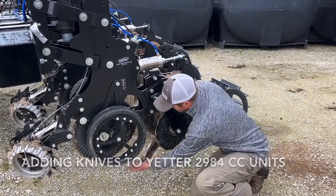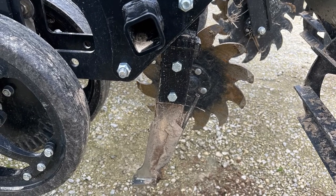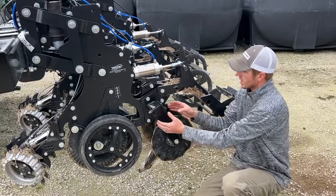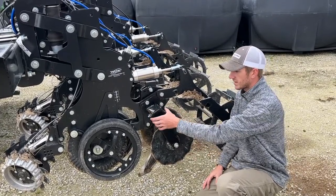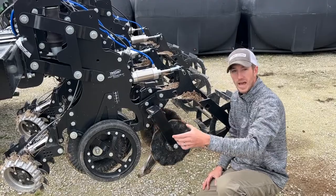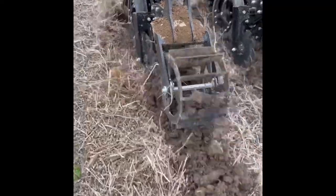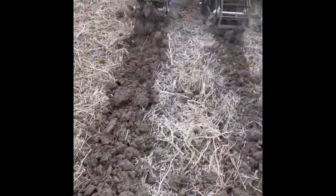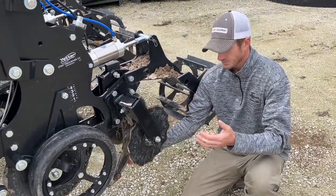Right here, below basically where the two shark tooth wheels go. These arms are an addition — you can take these arms and slide them in and out to create a wider or narrower berm, so these are adjustable. Then you can slide almost any knife in here that you want.